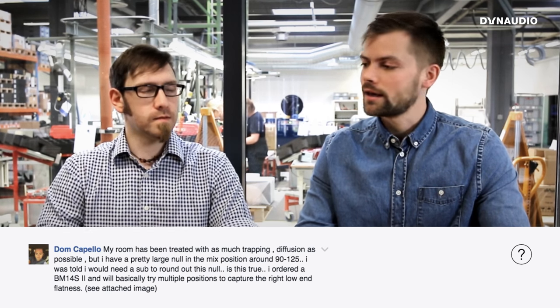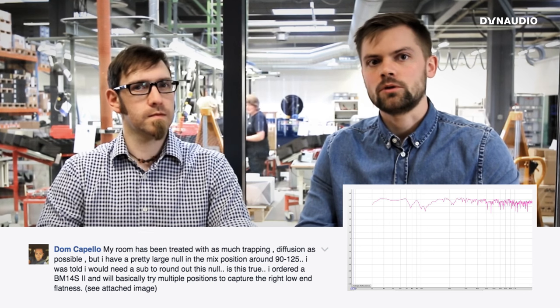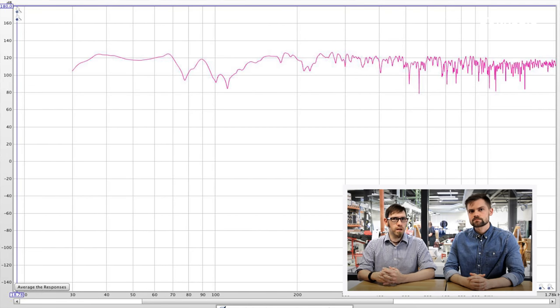Dom has treated his room with diffusion and trapping but still has a large null at his mixing position. Looking at Dom's graph, it appears to be a desk reflection problem — that null is typical of desk reflections. He could try integrating a subwoofer with a higher crossover frequency, move it around, or try moving the speakers up and down to help resolve that null.